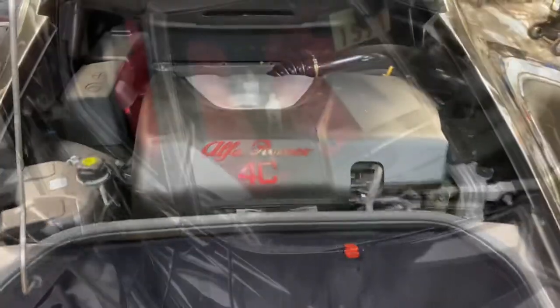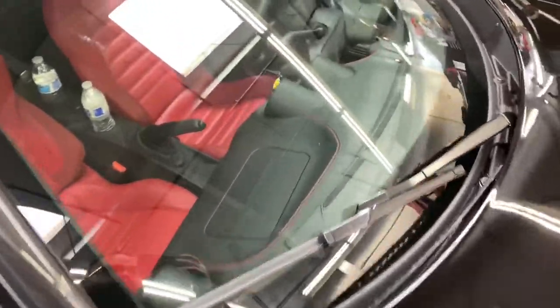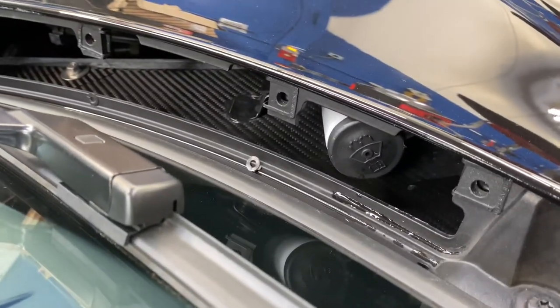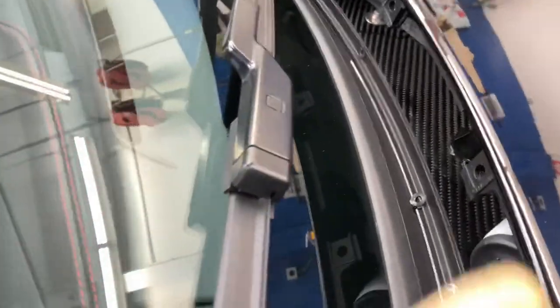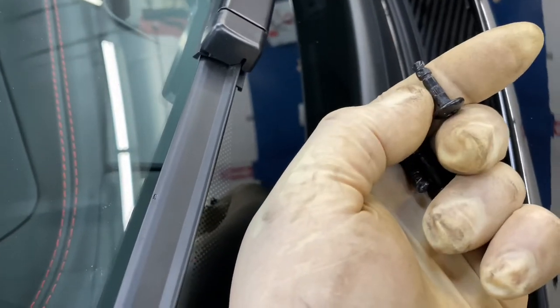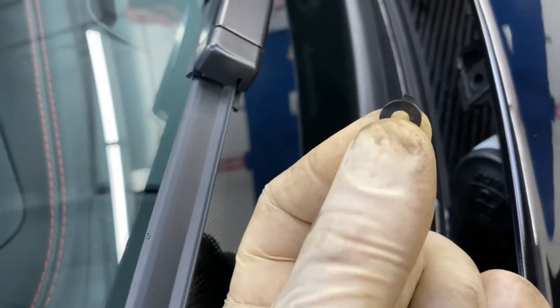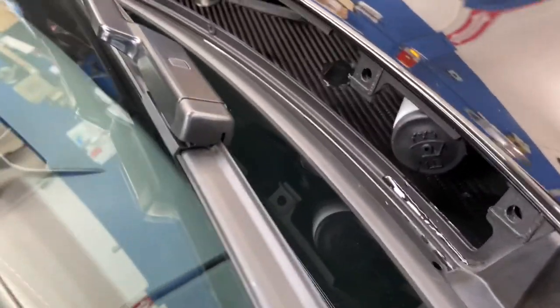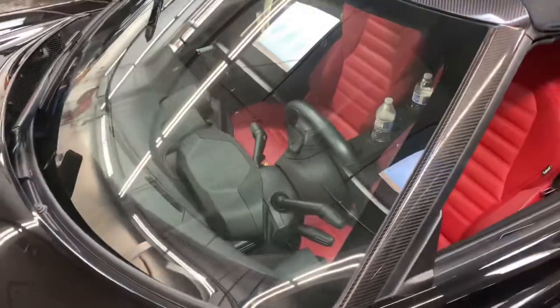For those wondering where the washer fluid reservoir is: I've already removed the cover here, but it's on the passenger side — you can see it right there. You have to take that grill off using four bolts. This is one of the gaskets that goes to the bolt on the other side; once you pop it through the grill it kind of holds it in place, and that's where it lives.